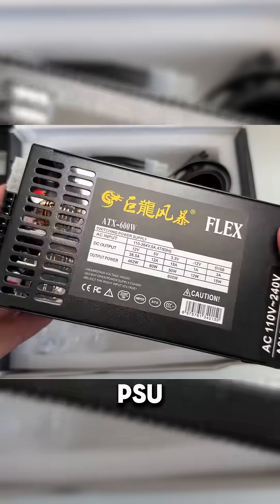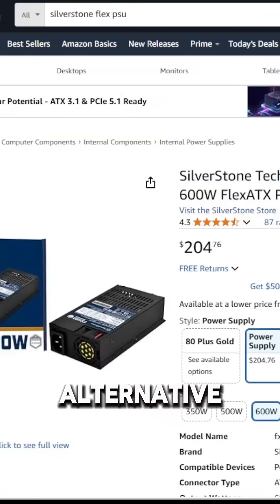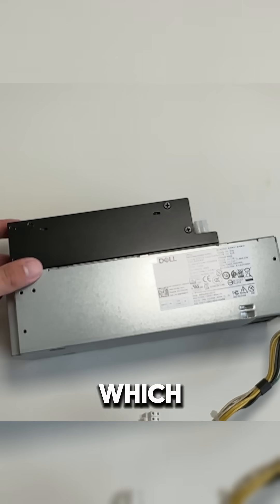This is just a cheap AliExpress Flex PSU, so it may blow up, but it only costs like $45, so it's a lot cheaper than the alternative Flex PSUs out there. You can see that this PSU is a lot smaller in height, which will make room for our GPU.